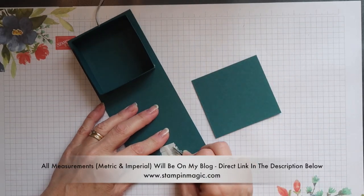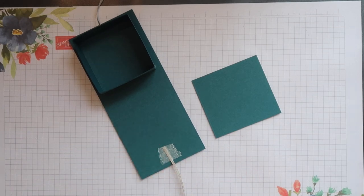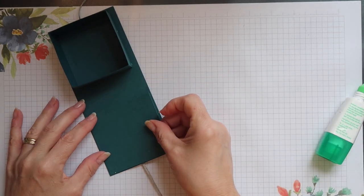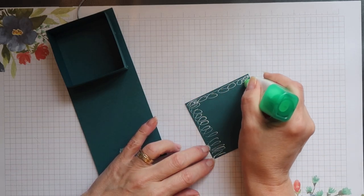To cover the adhesive and the linen trim on the lid section of the wrap, I've got another mat of Pretty Peacock. This should be cut to just a tiny bit smaller than the wrap size. I'm going to add adhesive and then put it into position.